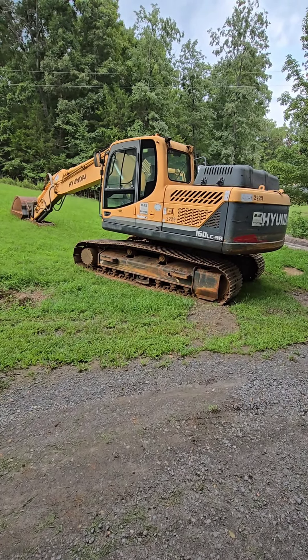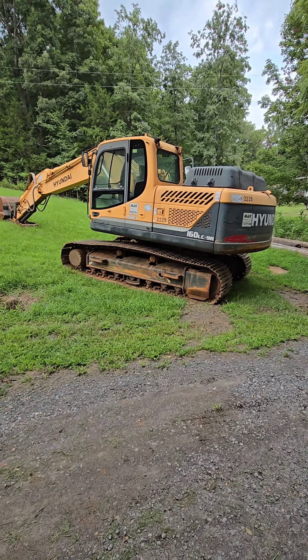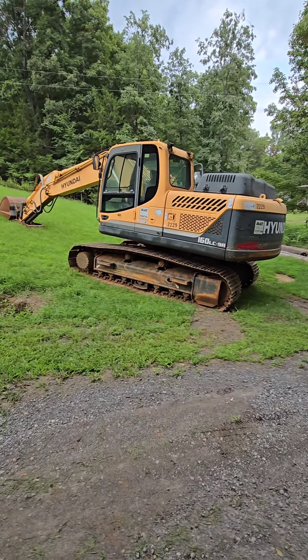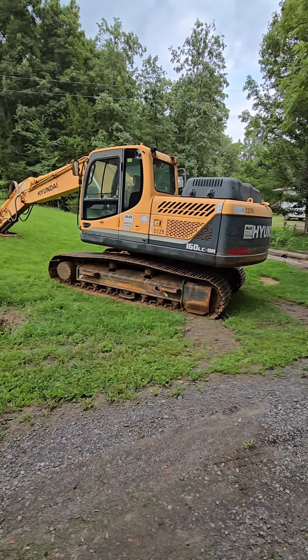Then we got the sister machine right here with a 36 inch bucket. This one's right around 2,500 hours. We're going to be doing the same price on it — 69.5. This one's going to be a week or so before it's ready to go because we're waiting on a part, but other than that these things are going to be ready to ship out here in the next week or so.